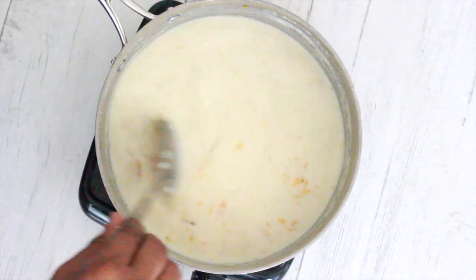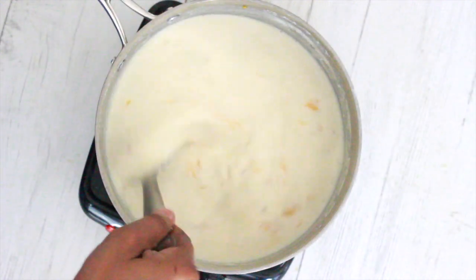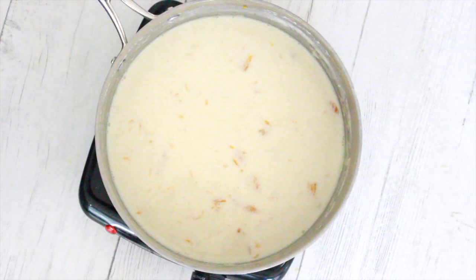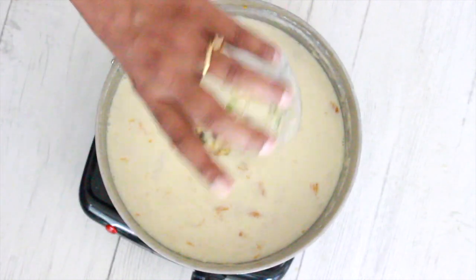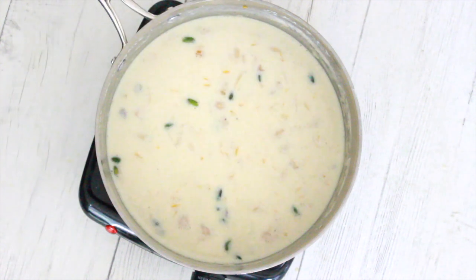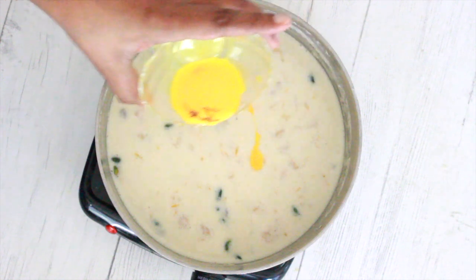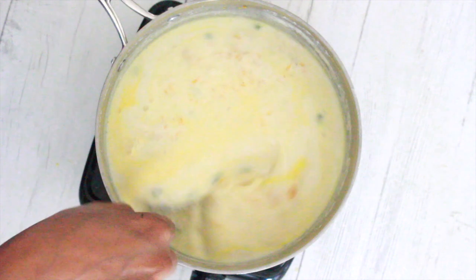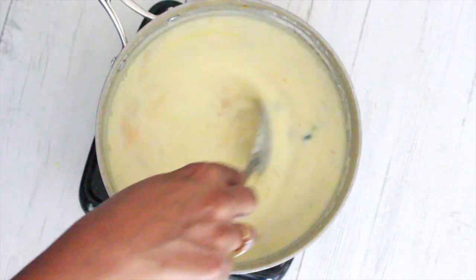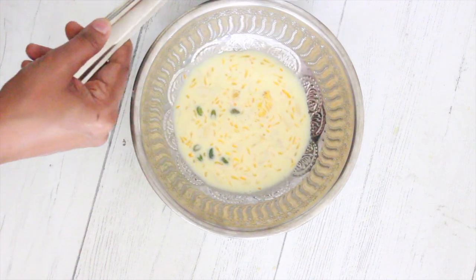Now I put it back on the flame to thicken it up. I also add blanched and sliced nuts and saffron strands soaked in milk. When it reaches the consistency I desire, I turn off the stove and transfer it to a bowl.